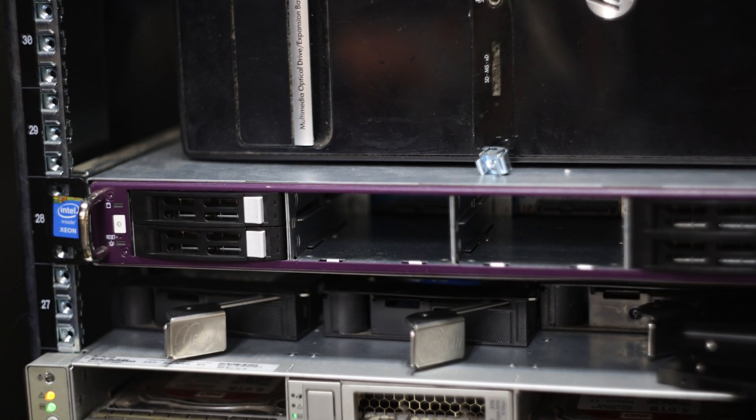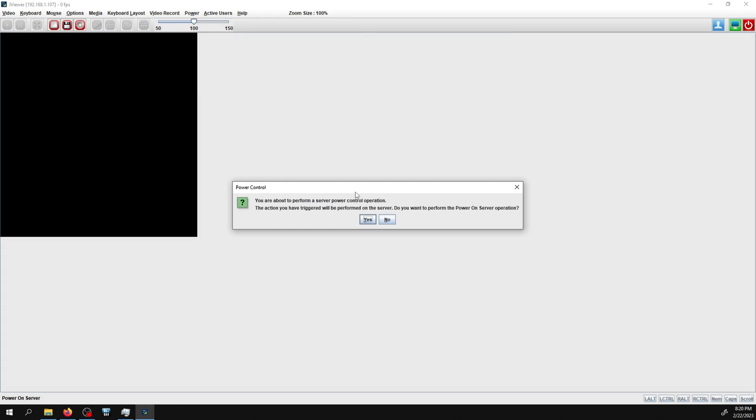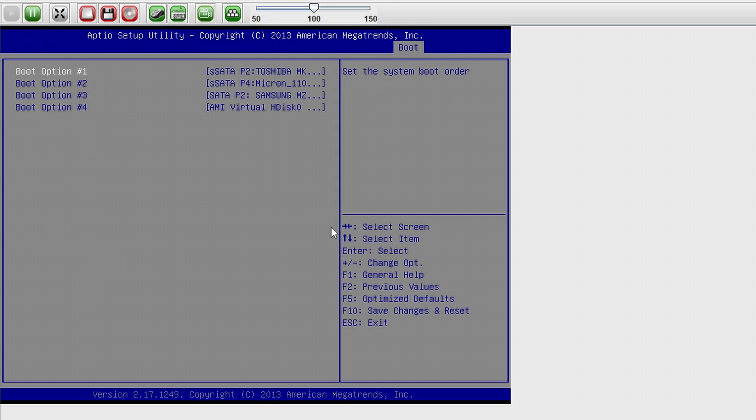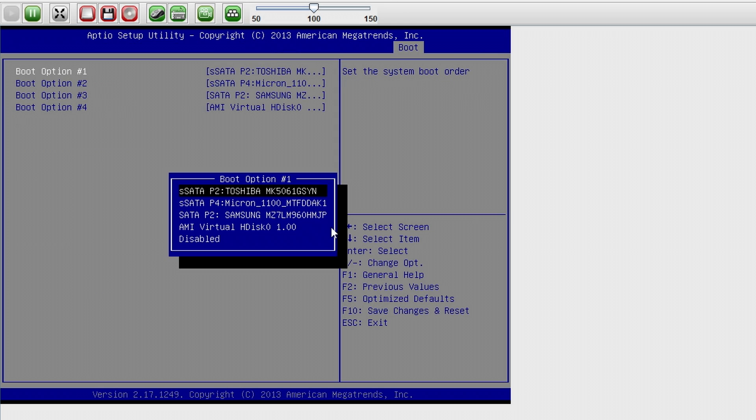Now it's time to demonstrate moving the drives from the old server to the new server. I've already transferred the drives and have IPMI pulled up so I can access the new server's screen remotely. I'm going to power on the server — it will likely just boot fine since that's the only bootable device. But I'll enter the BIOS to make sure the correct boot drive is set. Boot option number one is set to the SATA device, and under hard drive properties I've set my Toshiba drive to the highest priority.